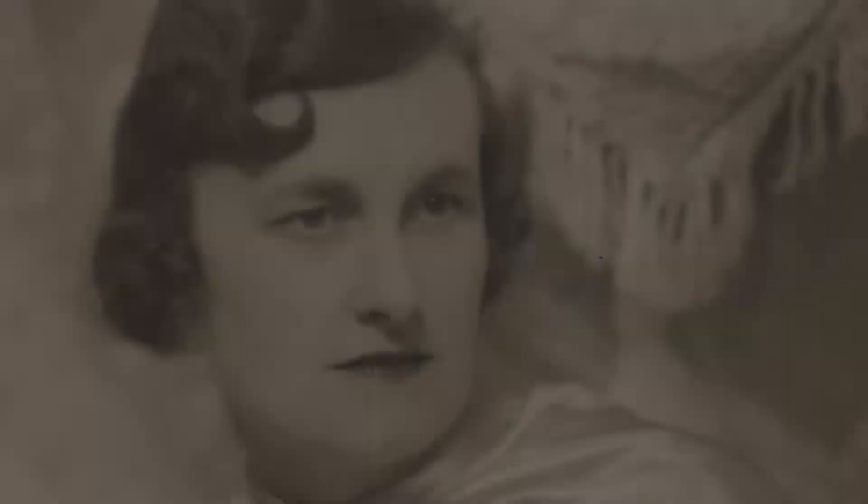She was very well connected to the art world of the time, had several exhibitions, and her work was sold through fashionable department stores like Liberty's and Harrods. But she was very individual — she ploughed her own furrow. I don't know anyone else who did work like hers.